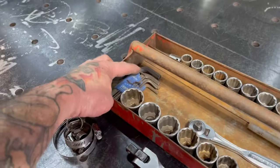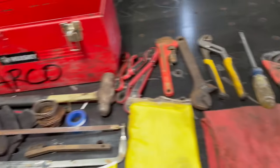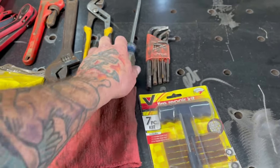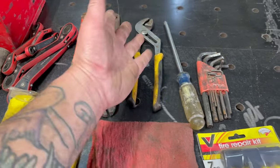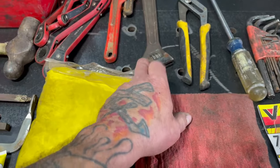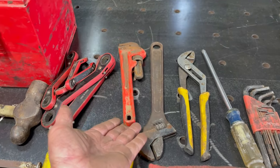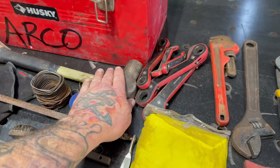Right here I have a metric set of Allen wrenches and then a standard set, and then a big Phillips and some water pump pliers — channel locks, people call them. Some adjustable wrenches, crescent wrenches, monkey wrench, pipe wrench — whatever you guys want to call them. And a big hammer.